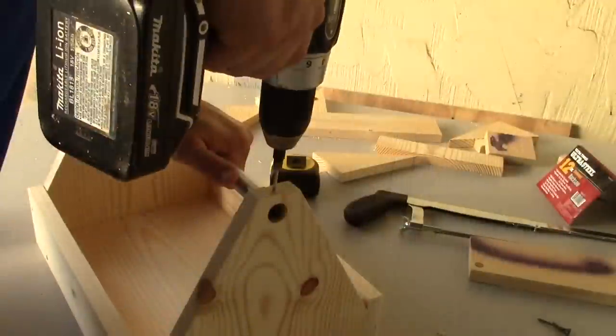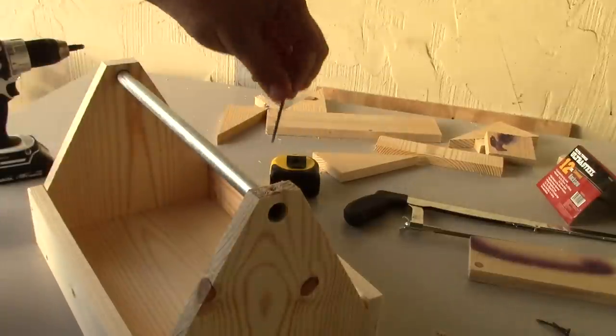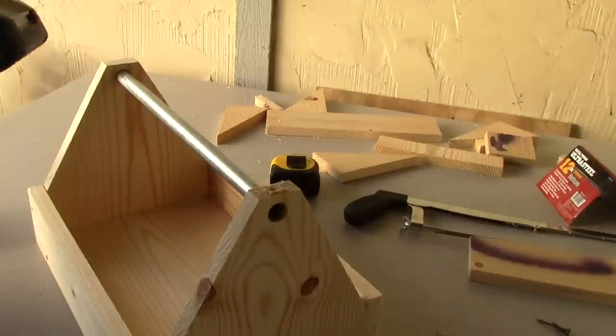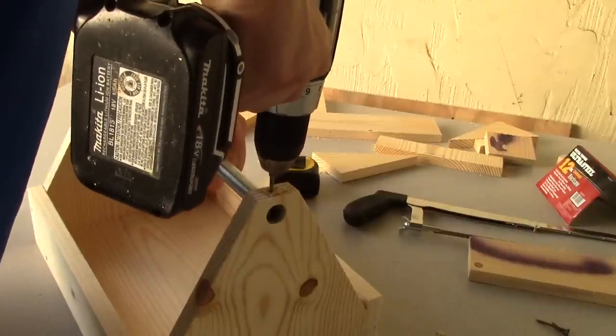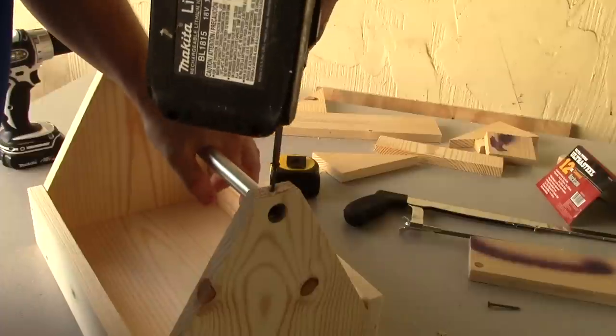After I broke my blade on the jigsaw, I went down to Walmart and bought a hacksaw, so we're going to go ahead and take it out of the package and get that piece of conduit cut. Man, I talked about a blooper reel today! Now when you drill this hole, you want to make sure that you don't turn it so that your screw will go into it.